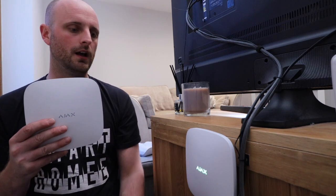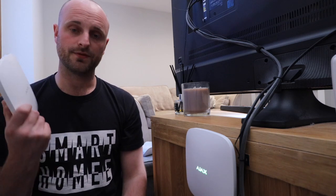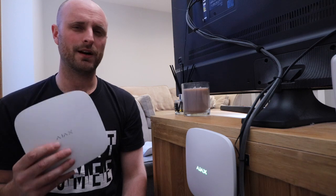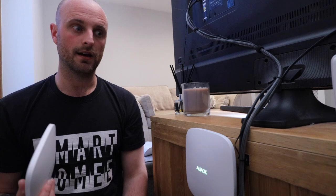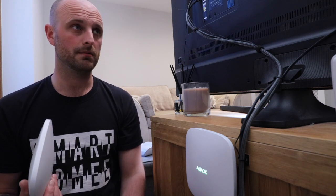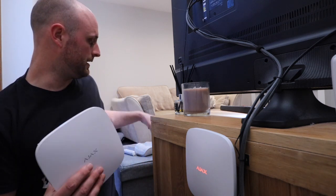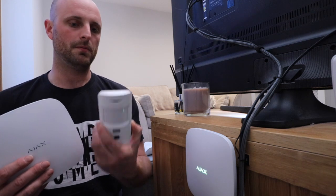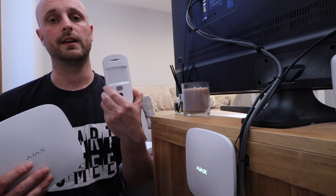Today we're going to look at two things: we're going to be installing the new Hub 2 - strong name upgrade from the Hub 1. Thanks to Smart AV Distribution for providing this for us. We like to test out our kit before we deploy it on site, so we've had the Ajax alarm in our house and office for the last six months. The guys there sent me the new hub so we can test out the Motion Cam, which allows pictures to be sent to your phone if there's an alarm condition.